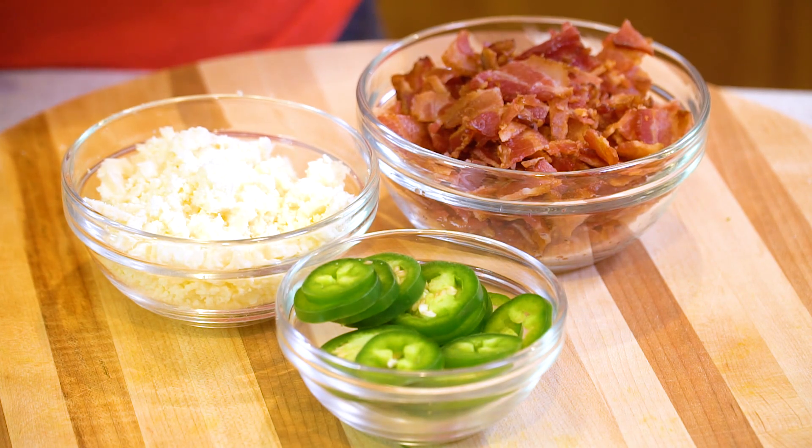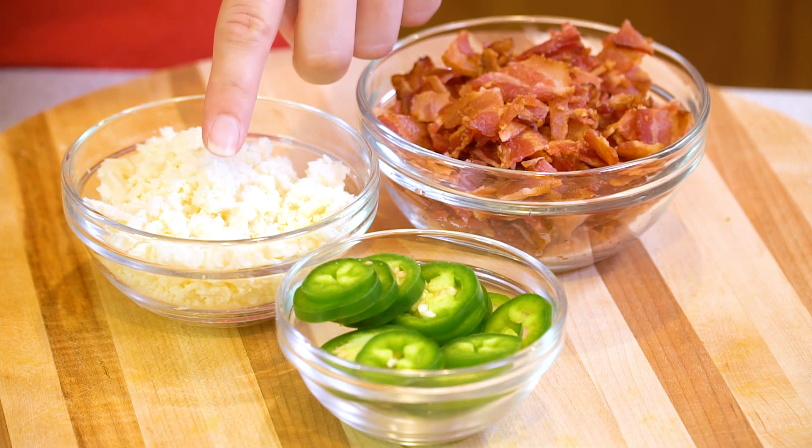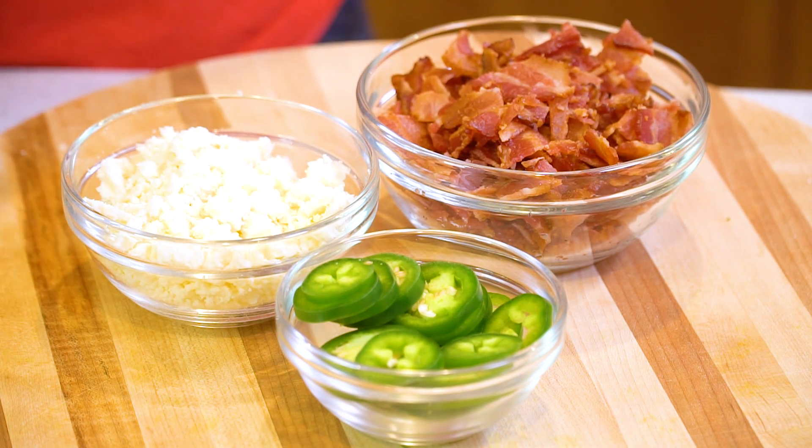Just before serving, garnish your soup with a little bit of sliced jalapeno, some crumbled cooked bacon, and some crumbled cotija cheese. Do not skip the toppings on this soup because they are what makes this soup really shine.